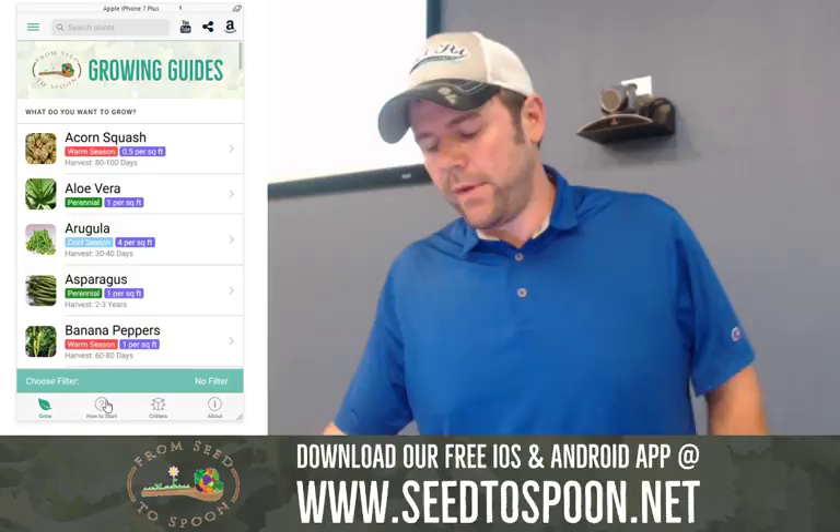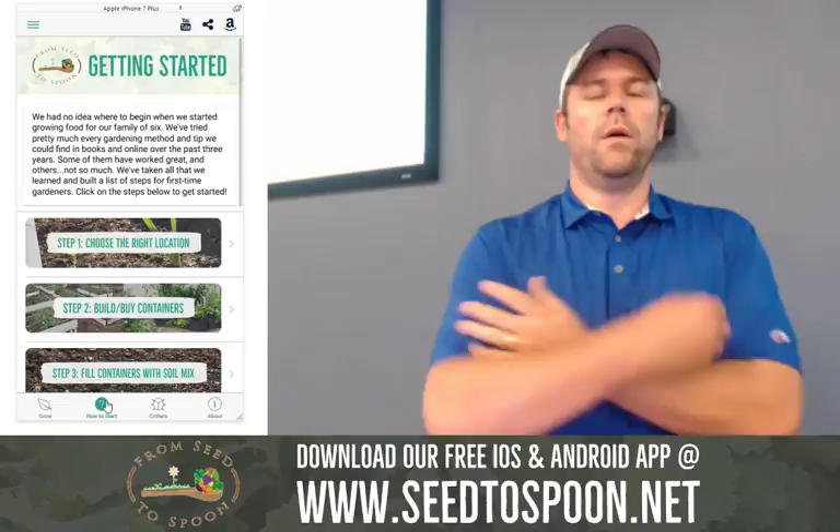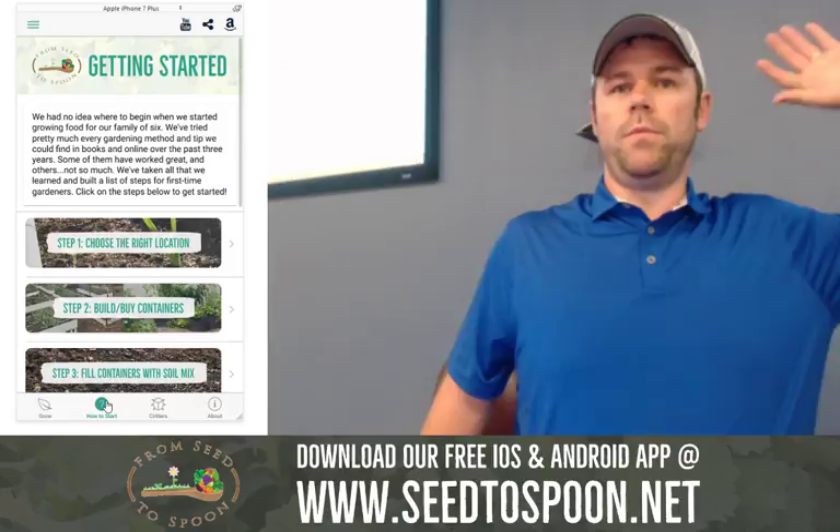I'm going to use this to drive the class. The format is that hopefully you'll come away from this with an understanding of how you can start growing food in your backyard. We basically took everything we learned through the process of building that and put it into this presentation and into this app. Feel free to reach out if you have any questions — just yell at me or raise your hand.